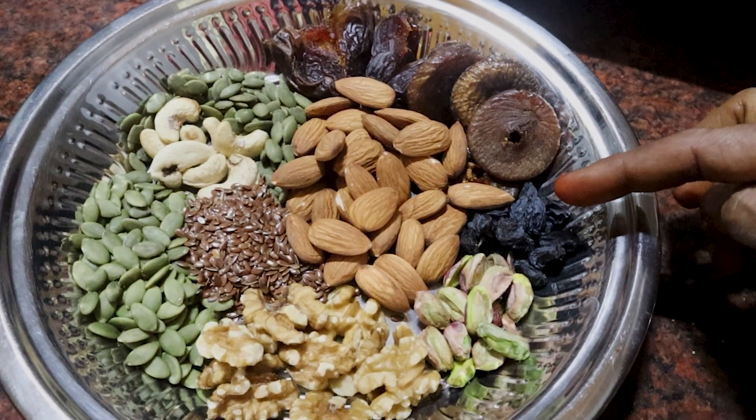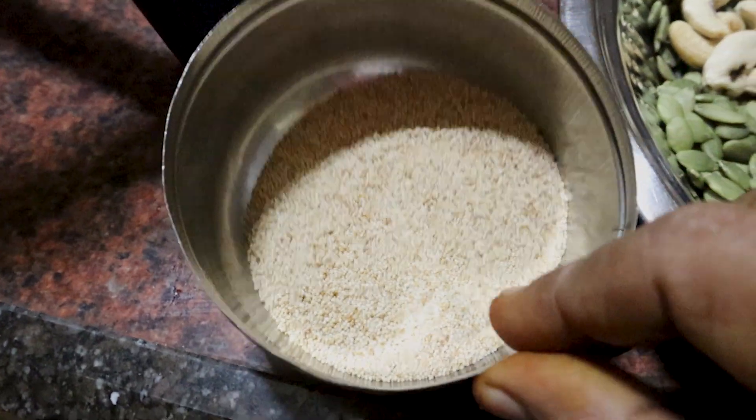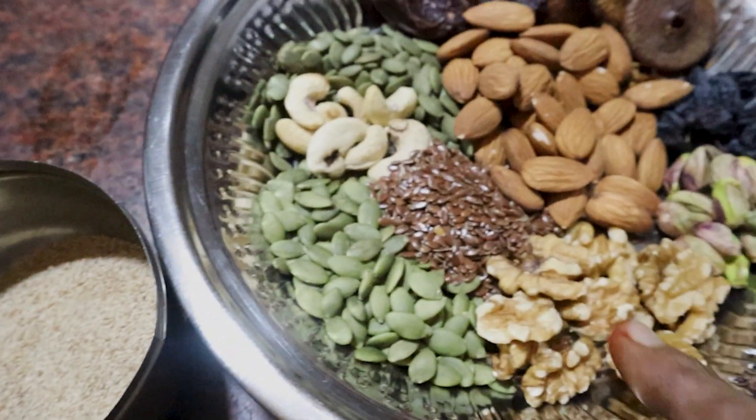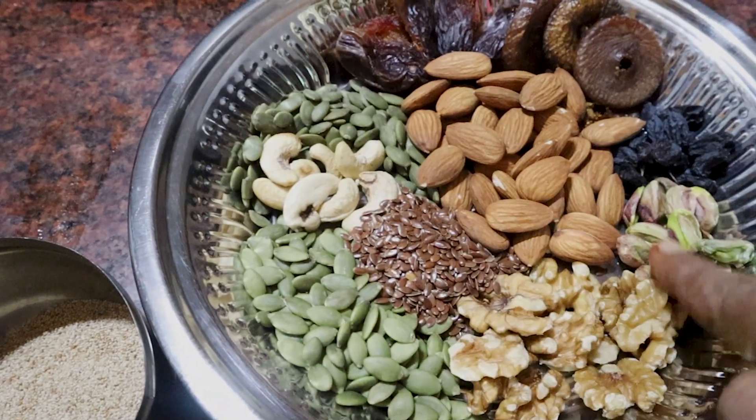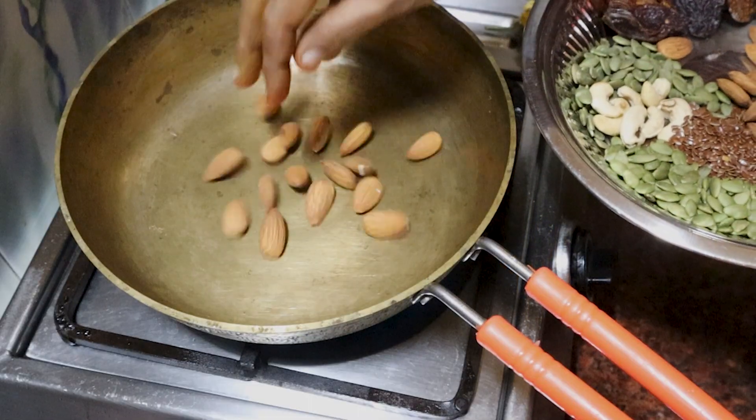We also have Dry Grapes, Kansha, and Ullandadraja. Now we will add all the ingredients together.